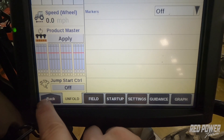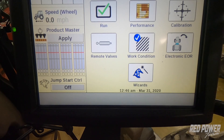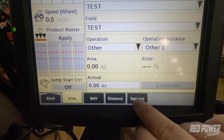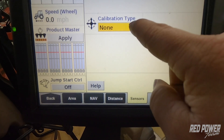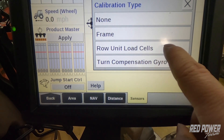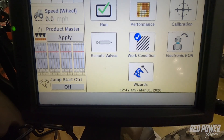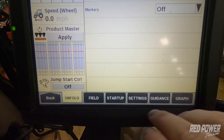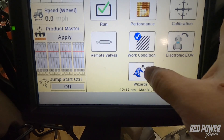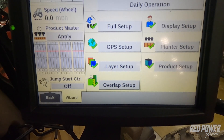For quick navigation, if we press our back button we can see on the home screen many more options — anywhere from calibrations and sensors in order to zero out your row unit load cells, which will be featured in another video. We can go back to our main screen by hitting the run screen button, or go back and find other helpful options like our wizards to walk us through daily operations.